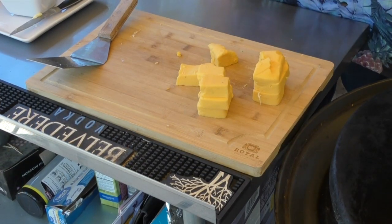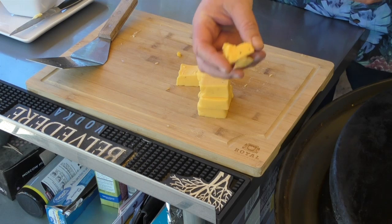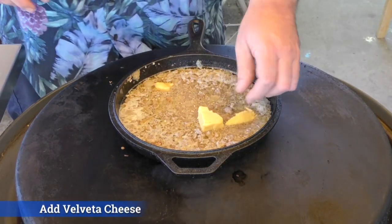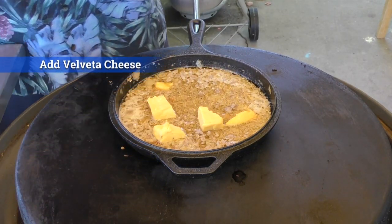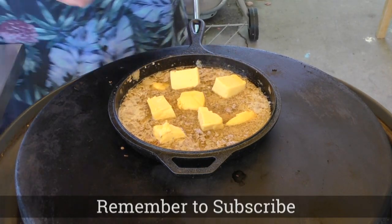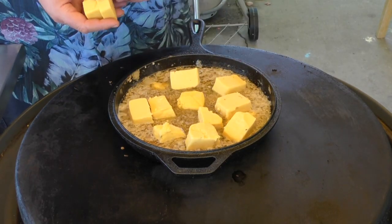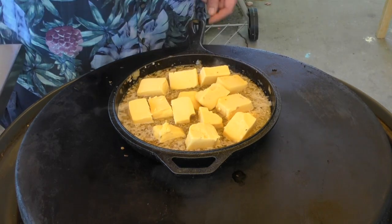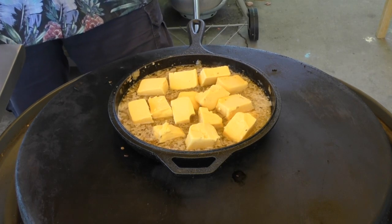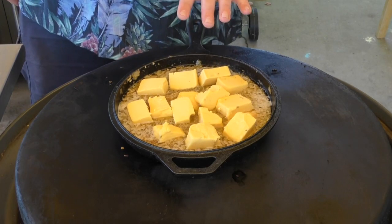The beer is just starting to bubble, so I took some Velveeta cheese — the Mexican blend, which already has jalapeños in it — and I'm going to start adding it to the beer, pork, and onions. I took an entire 16-ounce block of Velveeta and just cubed it up. Throw it in. I'm going to turn the temp down to between medium and low, cover this, and give it about 10 to 15 minutes.